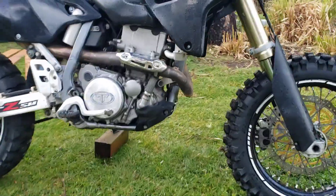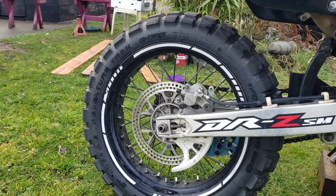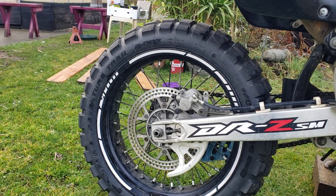It's called the Rallycross. The rear is a Shinko Adventure Trail E805, it's a 140-80-17.